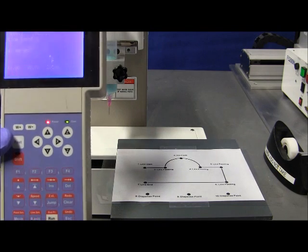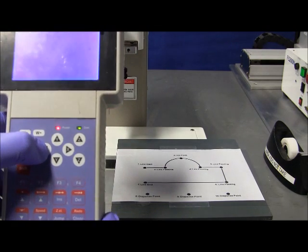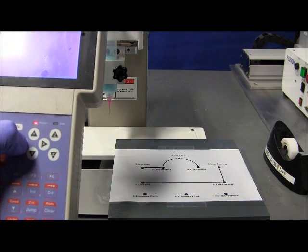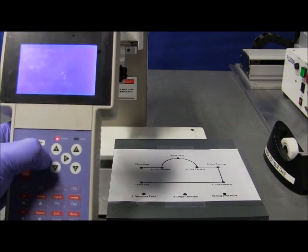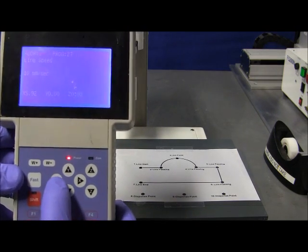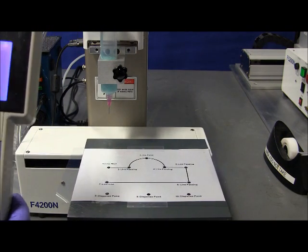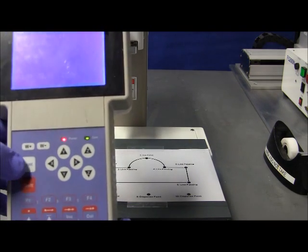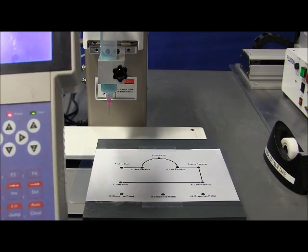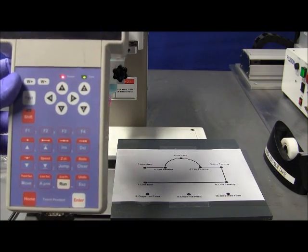Now there are three speeds. The first one is slow — you press the movement key. The second one is medium — you press the movement key and the fast button, in that order. And the third one is fast — you press the fast button first, before the movement key. Those are the three speeds, and that is helpful to know, in order to locate the point precisely within the pattern.